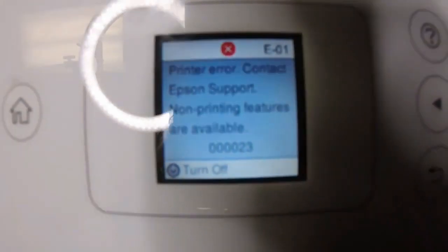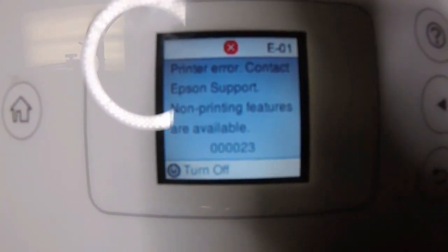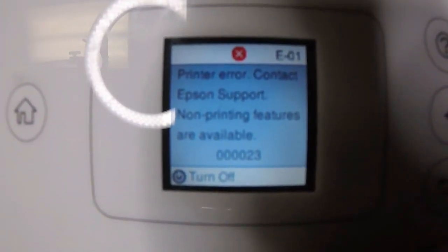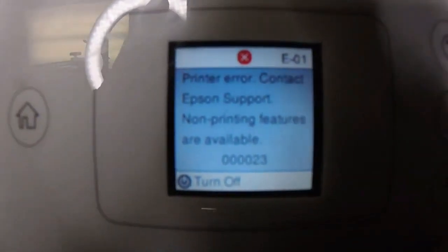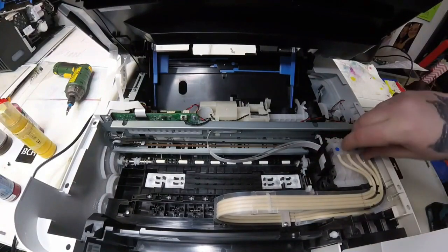Hey guys, it's Kevin. Today I'm going to fix a weird error — there are four zeros, 0-0-0-0-0-2-3. It asks you to contact support. Don't do that. They will tell you to get a new printer. Instead, grab a $100 bill and bring your printer to Greensboro, North Carolina, or watch this video.